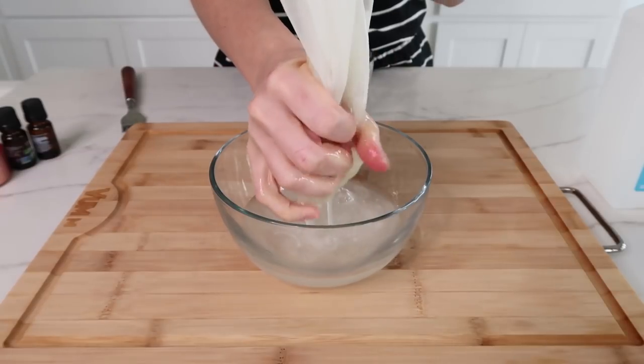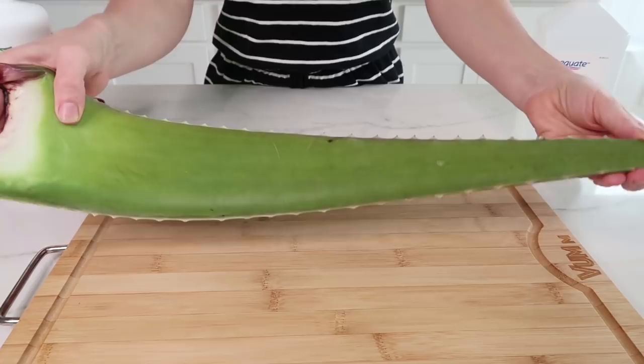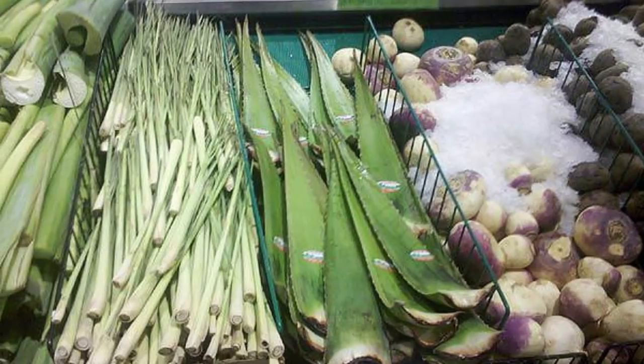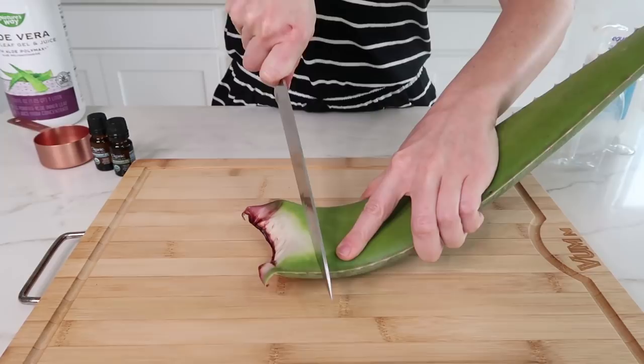Let's start by making the aloe vera gel first. So all you're going to need is one large aloe vera leaf. Now if you can't find this at your local grocery store, then I recommend going to your local Korean or Asian food market, because they always have them. And this one leaf only cost me 99 cents.